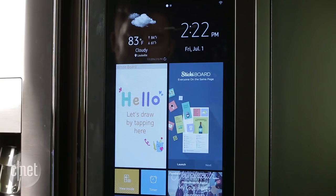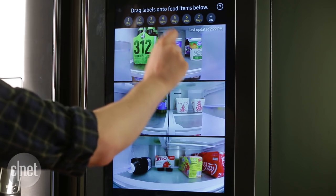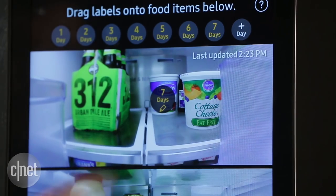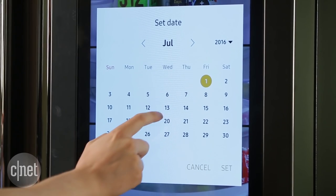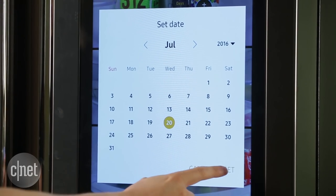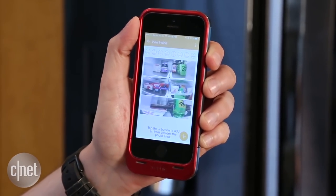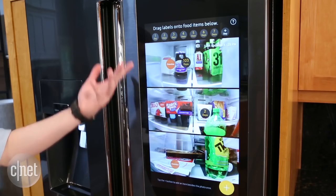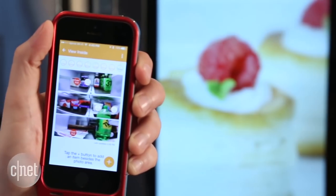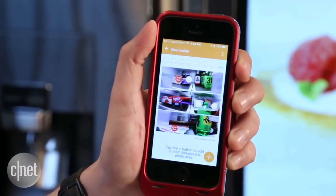Take the cameras on the inside, for instance. By tapping the View Inside button on the touchscreen, you can take a look at what's inside and even drag little countdown timer icons over your specific ingredients that you want to keep track of. That's a handy feature, more useful than I even expected. You can also pull those images up on your smartphone using Samsung's app to check if you need ingredients while you're out at the store. Is any of that actually necessary? Of course not, but it's cool, it's useful, it works as promised, and you can't do it with any other fridge on the market.